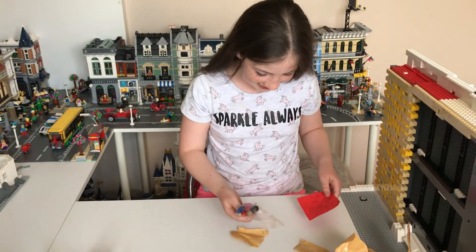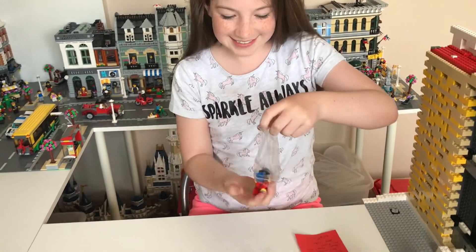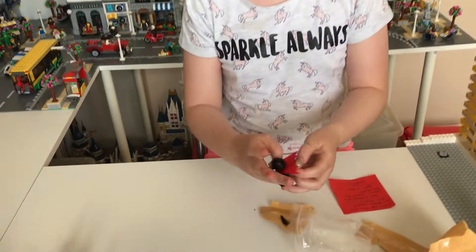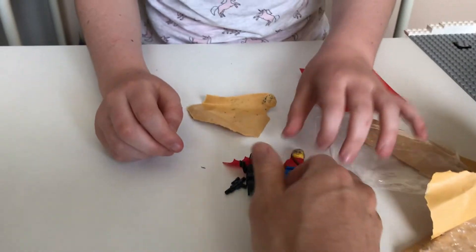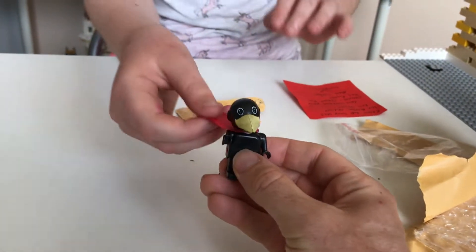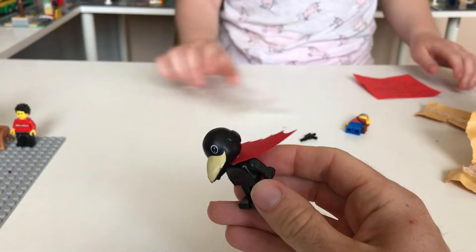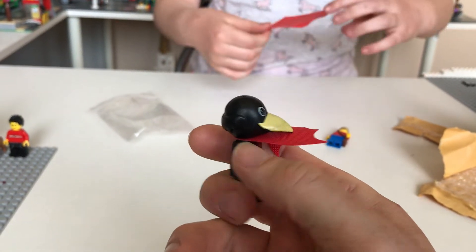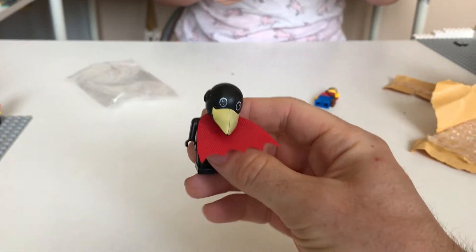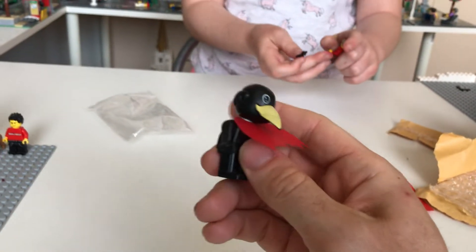Oh we've got a letter — do you want to see what there is first and then we'll read the letter? What have you got there? A bird! Whoa, that's like a Superman bird. So this is a Fabuland figure and I must confess it's the first Fabuland figure that I've ever seen. Have you ever seen one of those before Emily? No. So Fabuland came out in I think the late 70s and was around for about 10 years, and this is one of Lego's old lines of toys. Robin Hull who sent us this, I think he may have collected all of the Fabuland figures, which is a good feat because I think they're quite rare and quite hard to get hold of.